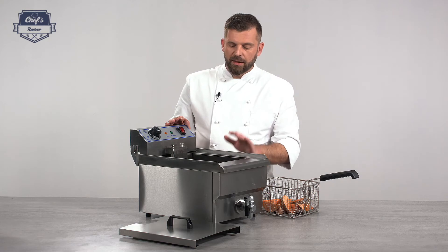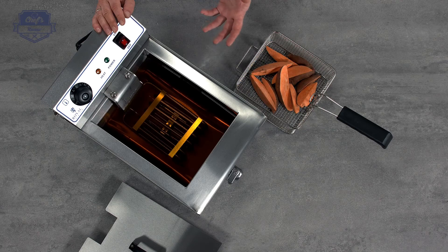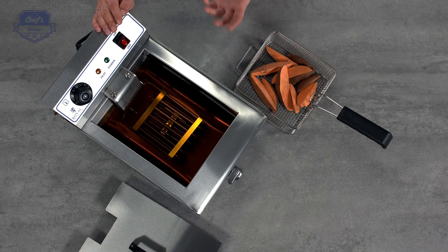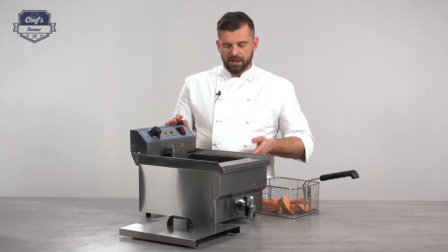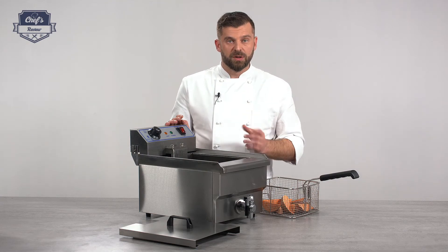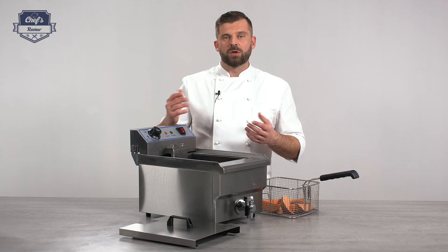The heating element is positioned slightly above the bottom of the basin, which creates a so-called cold zone effect. What this means is that if something falls out of the basket and sinks to the bottom, the oil there is slightly cooler than the rest because heat rises above. This means it won't burn, so it won't affect the flavor or smell of the oil, which prolongs the life of the oil and lets you fry for longer with the same oil.